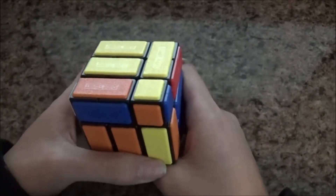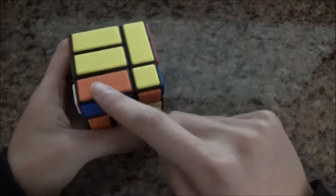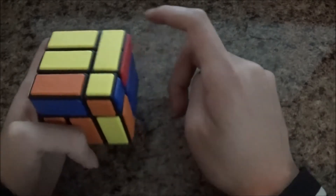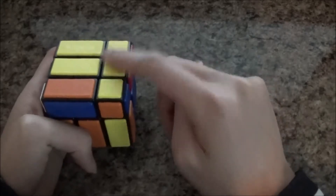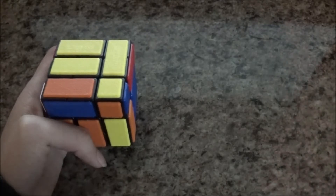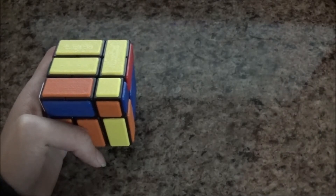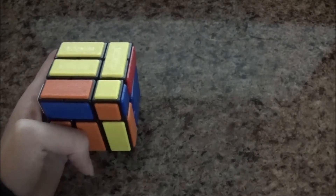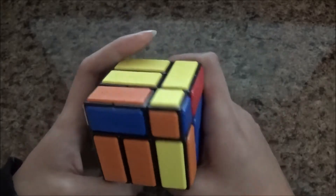Next you do the right F2L pair. For this case, you have three spots but you're going to use two algorithms. The spot that is very ugly to do is when the F2L pair is right here — I don't know the algorithm for it. The algorithm that I'm using is from this website: jaapsch.net. This is where I'm getting the algorithm from, and it's a very nice method. I'll probably put the website in the description.